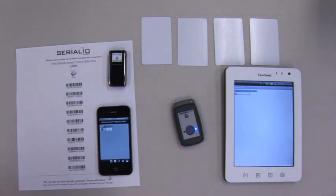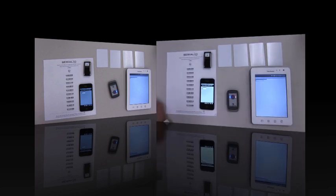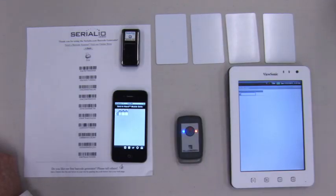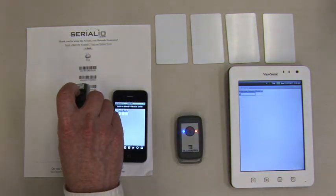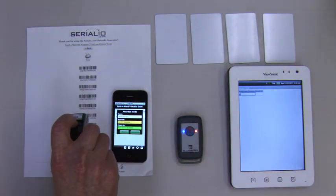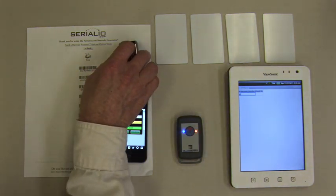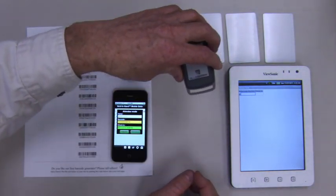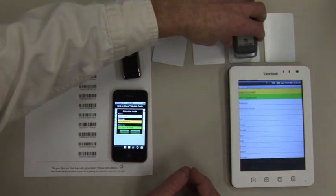The attendance roster is loaded using a browser to an iScanList.com account that supports attendance, then downloaded wirelessly to each of the mobile devices prior to role-taking. Once the roster is loaded, each mobile device independently performs check-in by reading attendee badges. Badges with barcodes are read with the SCANFOB barcode reader to the iPhone, while attendee badges with RFID are read with the SCANFOB NFC reader to the Android tablet.